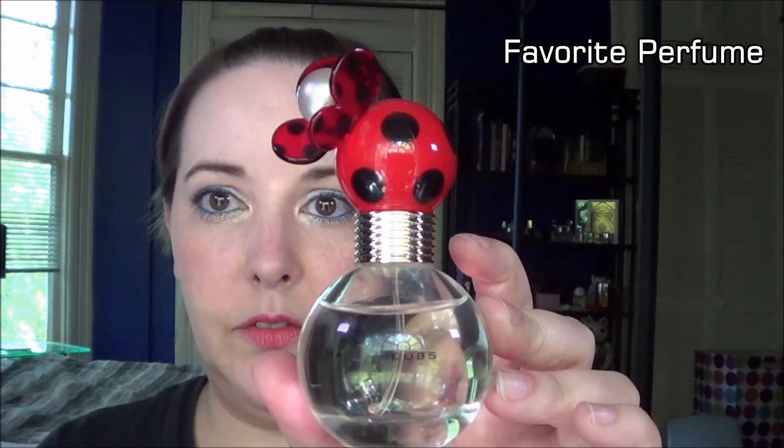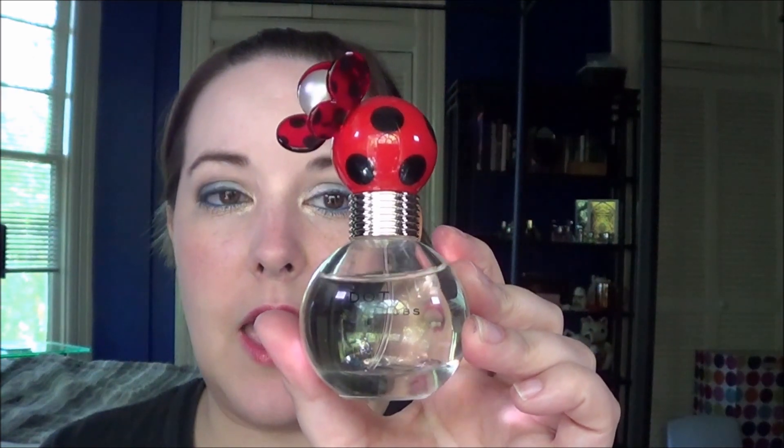Then I have the Marc Jacobs Dot Perfume, and I really do like this. I haven't used a ton of it yet because I was finishing my Sixth Sense by Summer. I've used a little of this — I didn't mark on the packaging but I did take a picture, so I will take another picture and you may or may not be able to tell a difference if there even is any.